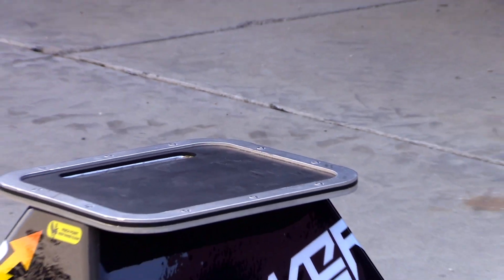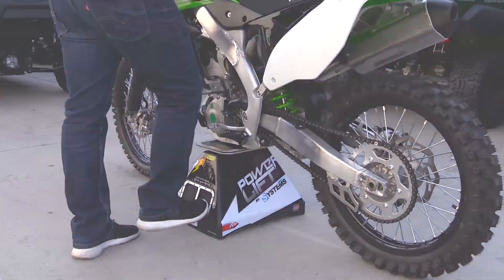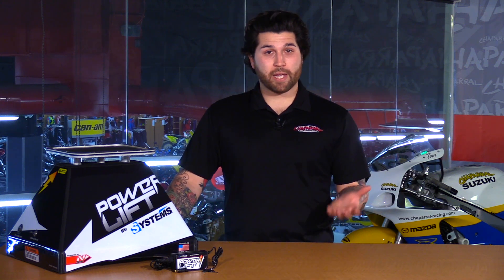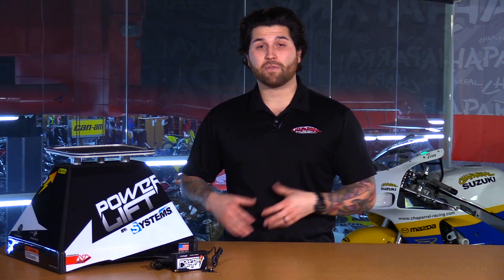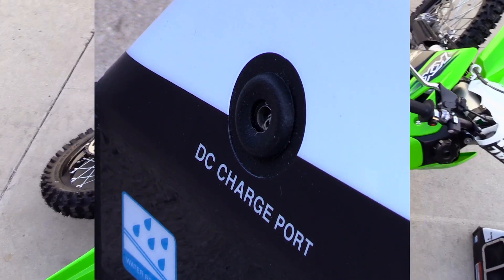At the top you have an easy to carry handle. The stand itself weighs about 19 pounds, so it makes transporting very easy. On the side you will find a lockout key. This is great for when you're at camp or trackside so that way no one messes with the switches to lift and lower your motorcycle. This is also a great safety feature for when kids are around. Right next to the lockout switch is your charging port, and the charger comes included with the stand as well.